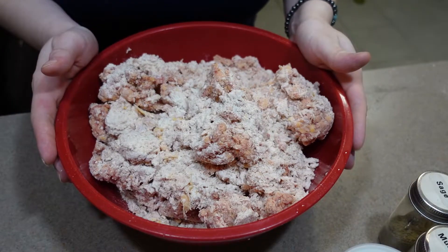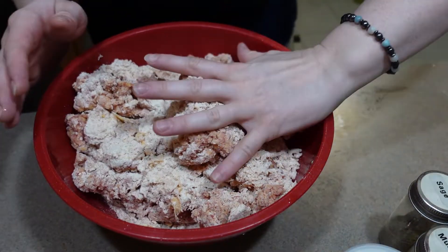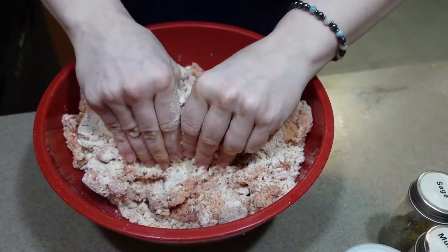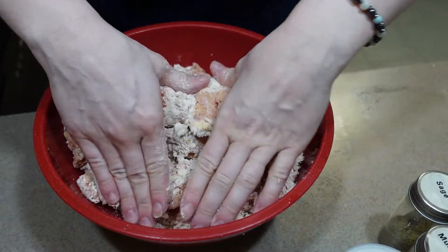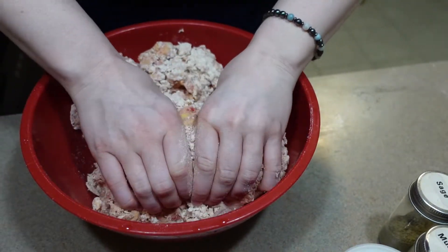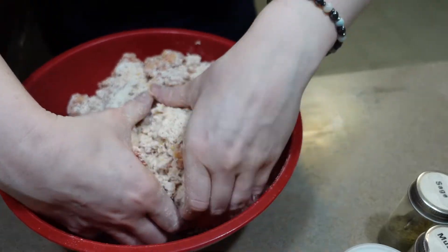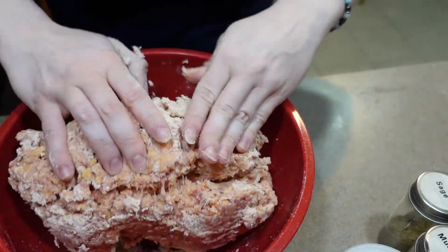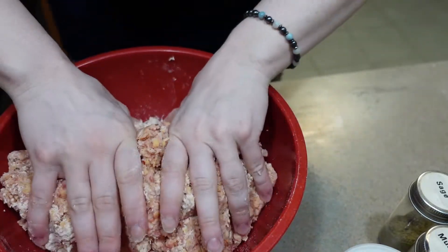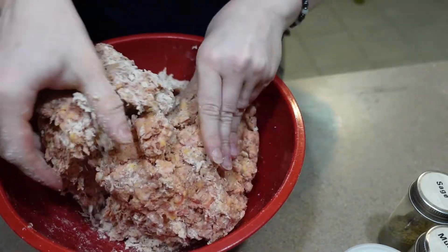I was working my mixer pretty hard, which did happen last time I made these, so I'm going to go ahead and switch to my mixing bowl and just mix with my hands. I still have one more cup of flour to add, but that should be it. I'll wait until I get all this dry stuff incorporated before I add any more dry ingredients.